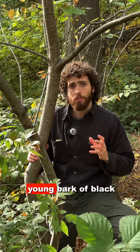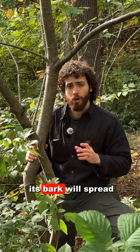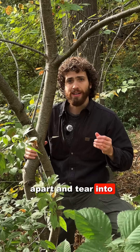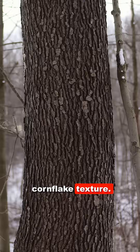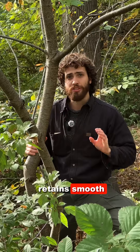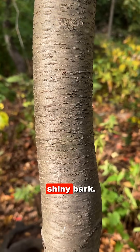Many people struggle to recognize the young bark of black cherry, Prunus serotina. As this tree ages, its bark will spread apart and tear into the characteristic burnt potato chip, burnt cornflake texture. But at this age, it retains smooth, lenticulate, shiny bark.